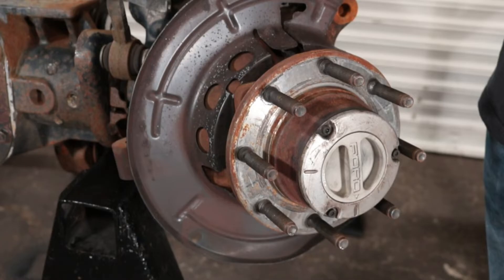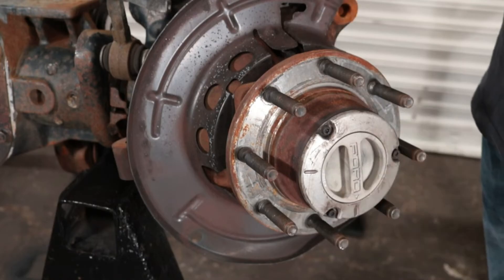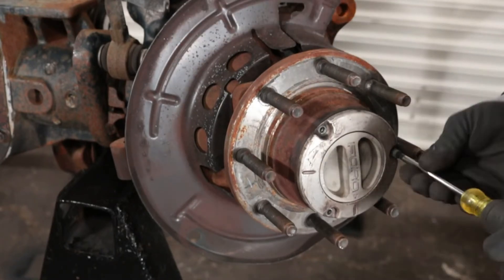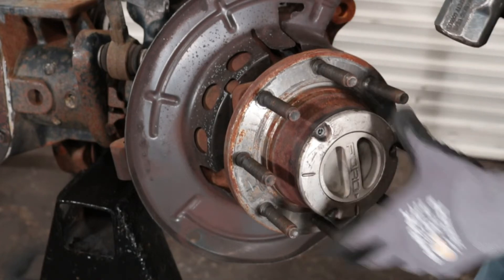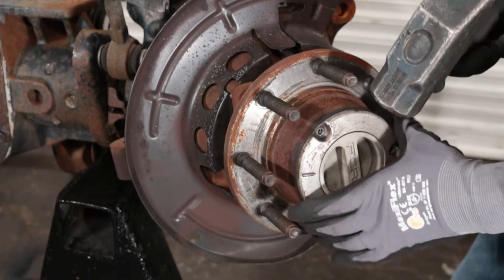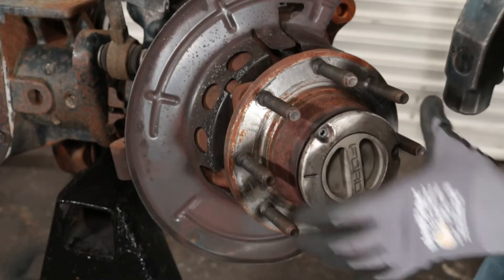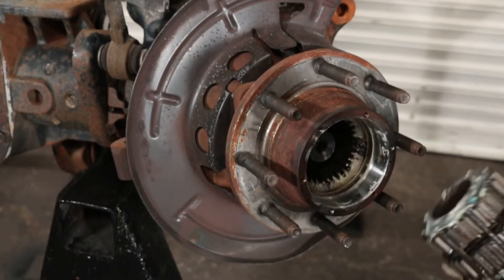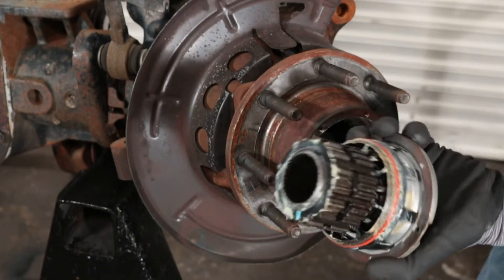The first step is to take out the three T27 Torx bit bolts for the locking hub and remove the locking hub. For this video we've already removed the caliper, rotor, and tie rod. After taking out those three Torx bolts, you'll probably have to use a hammer or screwdriver to break the locking hub free from the wheel hub assembly. Once done, pull on the locking hub body and slide it out. This is what your locking hub should look like — this one is in pretty good shape with no broken parts.